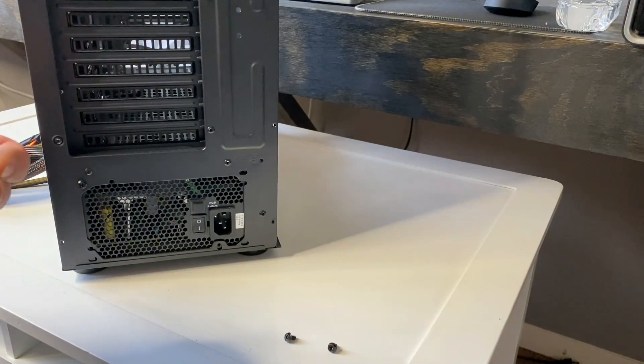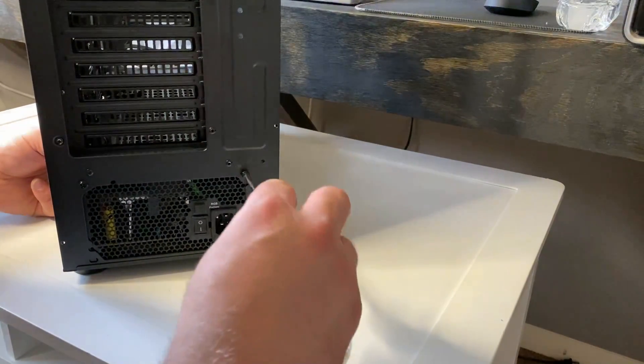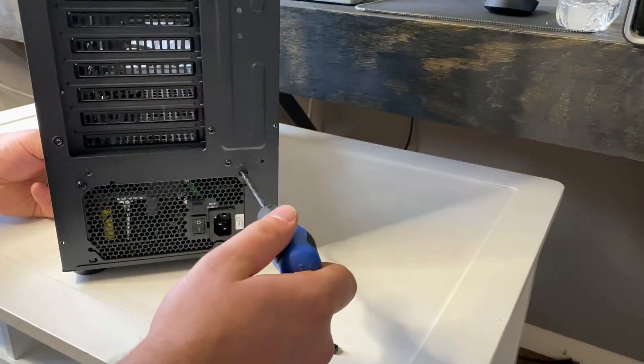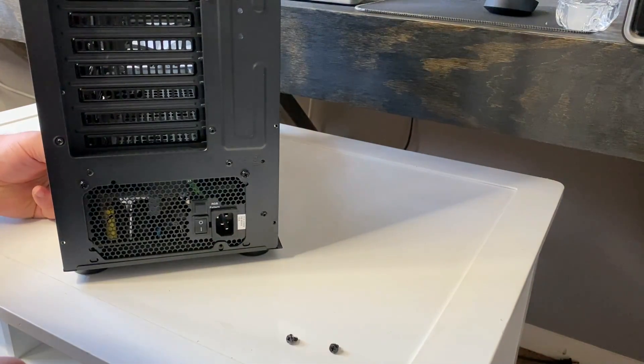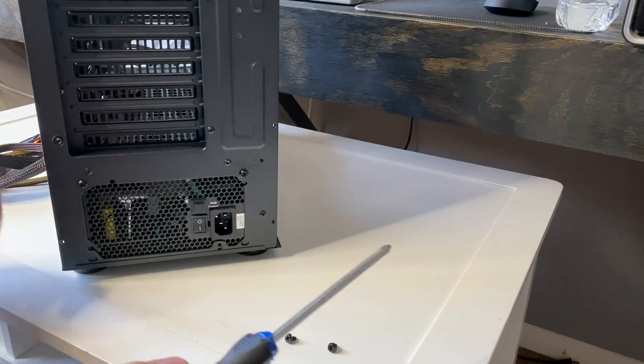I don't screw them in all the way just yet. I make sure everything aligns because this does give a little bit of wiggle room to slide it back or forth if you need to. And in this case, we do because we need that screw hole to line up perfectly and that one to line up perfectly.